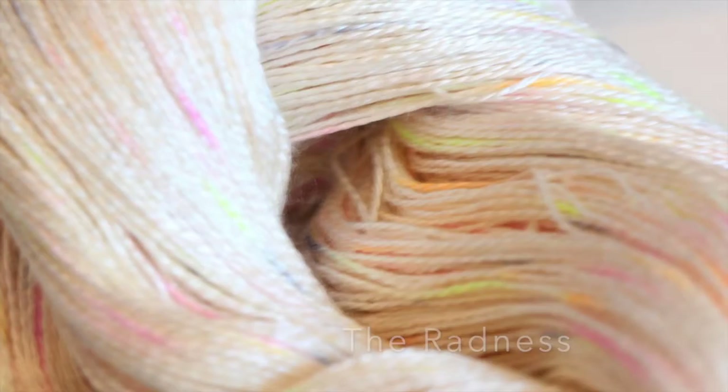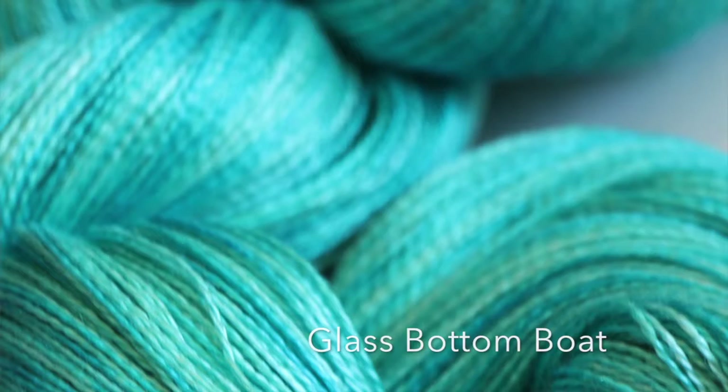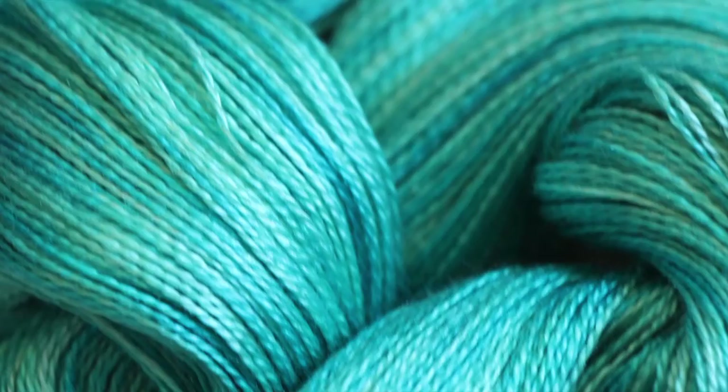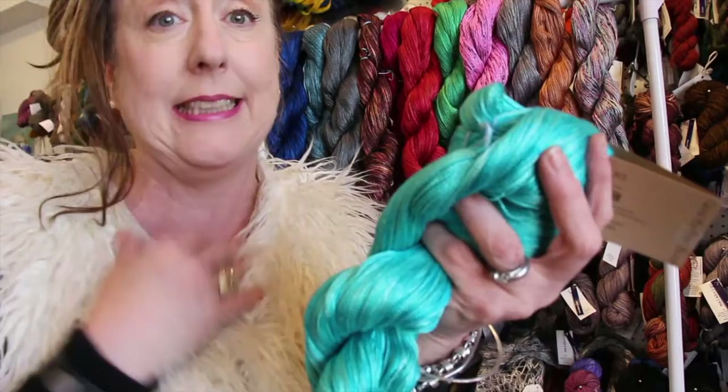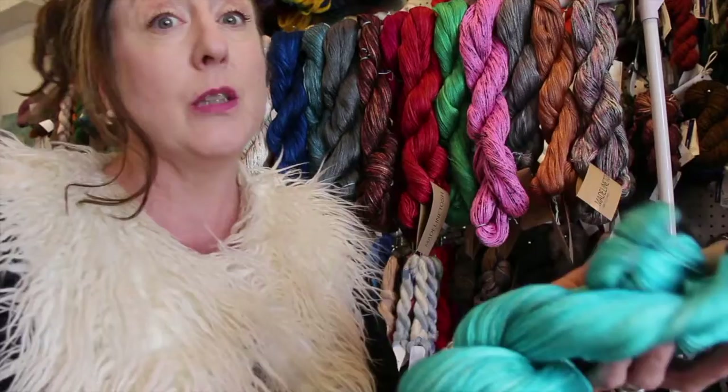Next up we have Glass Bottom Boat, and this is kind of a replacement for their other blue — it was a bright blue — and this is their new substitution for that because they couldn't replicate the other color. You can see it's a little bit tonal. This is a thousand yards. So if you're a lace knitter — I can't knit lace, I'm crazy bad at it, I forget where I put my markers — but if you're a lace knitter, this is the yarn. A thousand yards. Yeah it's expensive but it's pure silk and it's a thousand yards.